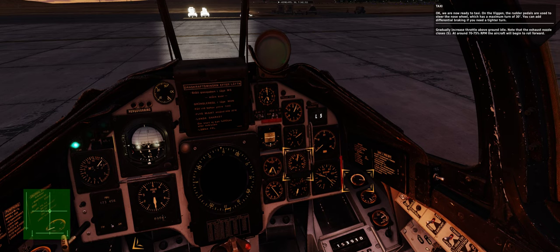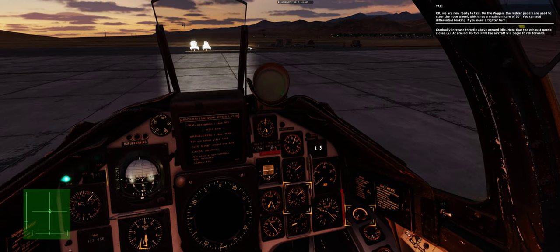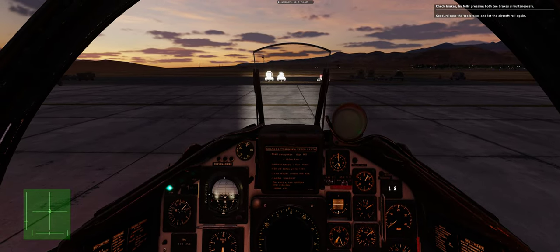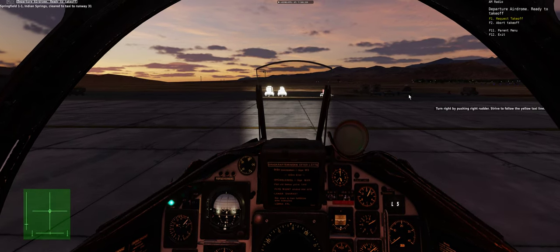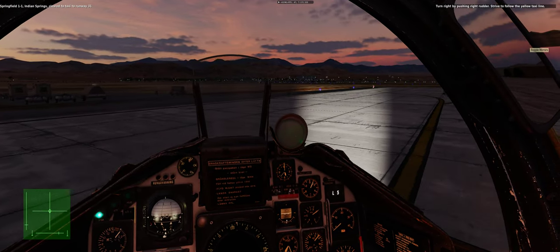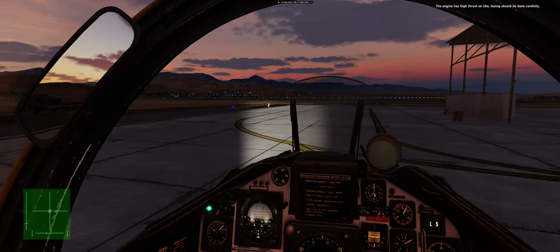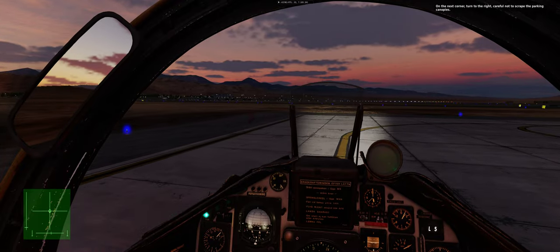Gradually increase throttle above ground idle. Note that the exhaust nozzle closes at around 70–75% RPM. The aircraft will begin to roll forward. Check brakes by fully pressing both toe brakes simultaneously, then release and let the aircraft roll again. Turn right by pushing right rudder; strive to follow the yellow taxi line. The engine has high thrust on idle, so taxiing should be done carefully. On the next corner, turn right again — careful not to scrape the parking canopies.